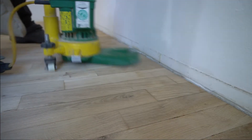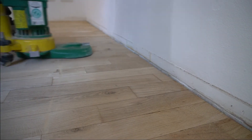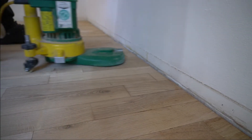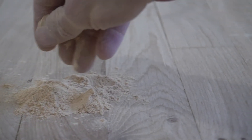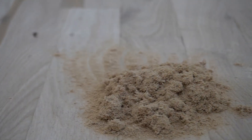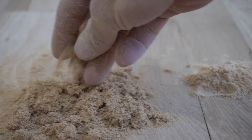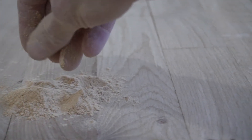Step 6.2 is sanding the edges with grit 80, to sand out the marks from grit 36 and smooth out the start and stop points from sanding the main surface with grit 60 in step 6.1. Importantly, keep this sanding dust — you'll need it to mix your filler in the next step. It must be only the dust from sanding with grit 80, because all previous dust is significantly larger. Only this fine dust is small enough to go into the cracks we have to fill. Empty your edge sander's dust bag before this step.